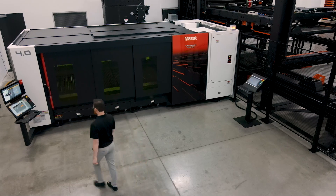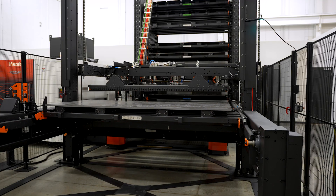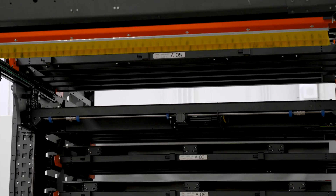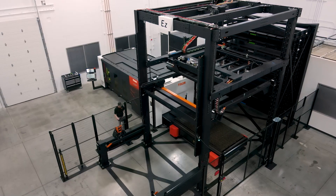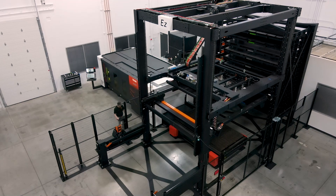A brand-new scheduling software comes with the EZ Compact System offering unattended and lights-out production. The EZ Compact has multiple different shelves allowing for raw material, finished parts, and remnant sheets to be placed inside the tower. The innovative design and affordability of the Mazak EZ Compact System is a must-have in today's production environment.